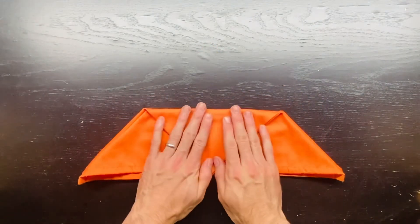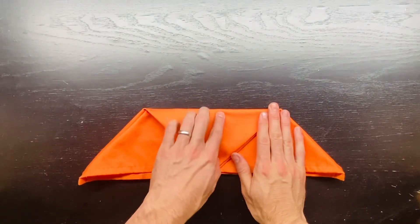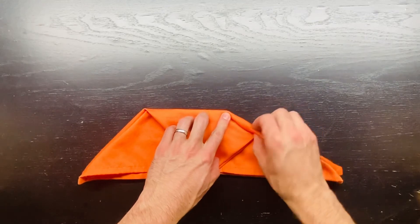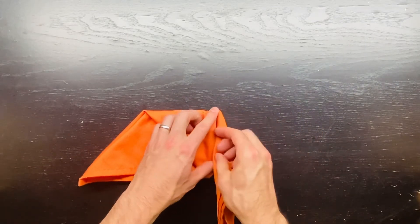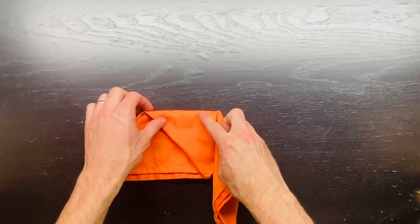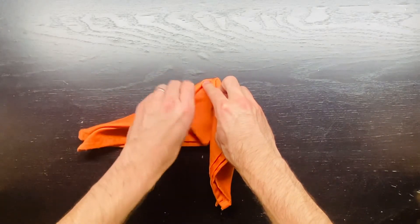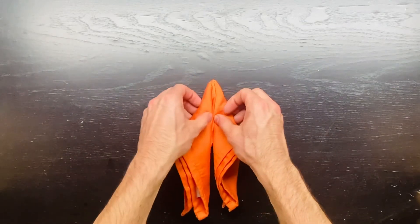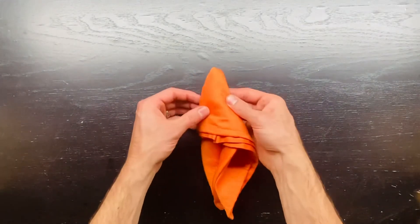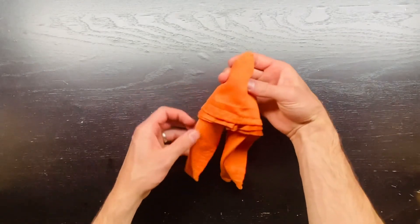Fold the top down to meet the bottom, then roll the right side down to the middle. Repeat that with the left side and pinch that together.